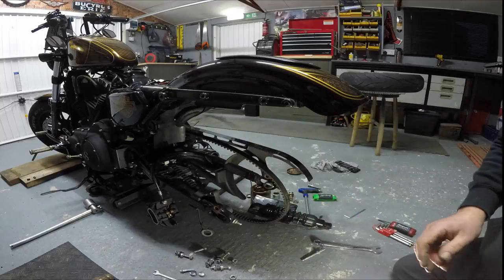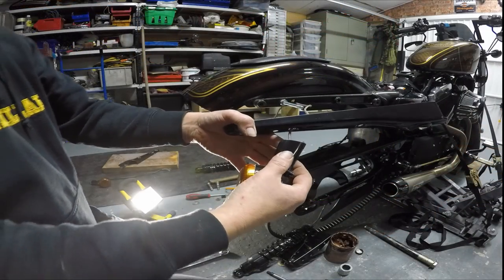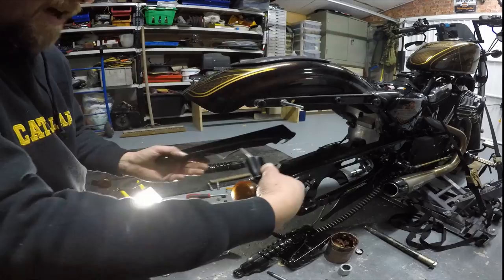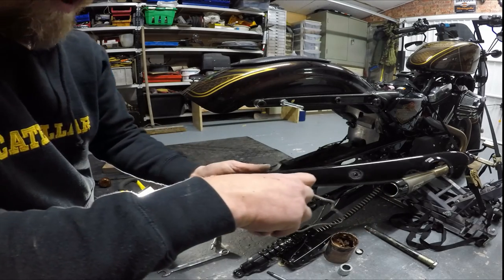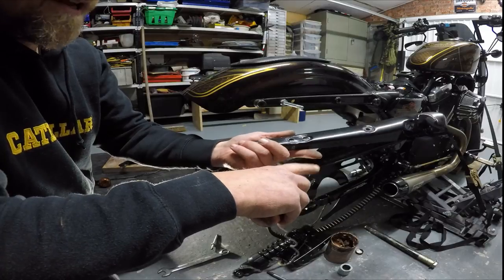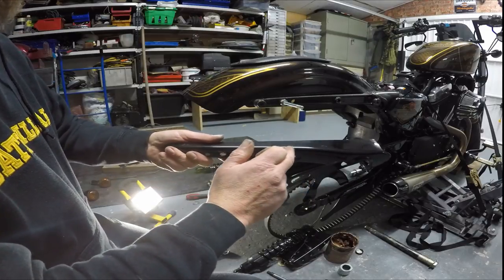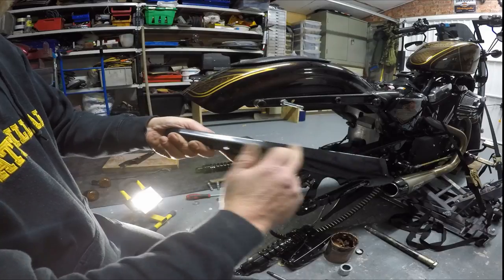There we go — now we can do the paint correction on that one. All we've got to do now is take the other side off and we're done for today. This is also why you need to remove the plugs themselves — the hole will not allow the plug to pass through, so you have to take the plug off to let it through the strut cover. The reason I'm doing these again is because you can see where the saddle bags were rubbing from the last trip to Scotland after painting them last year, so we're doing a bit of paint correction before putting them back together.